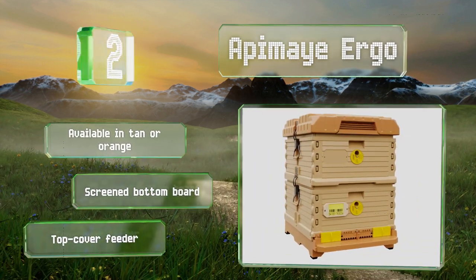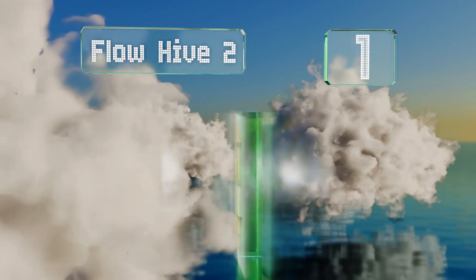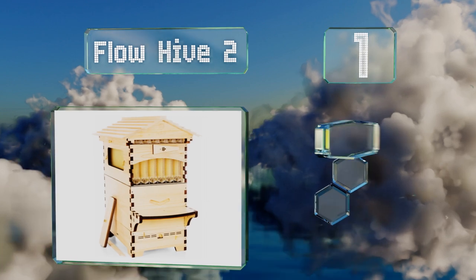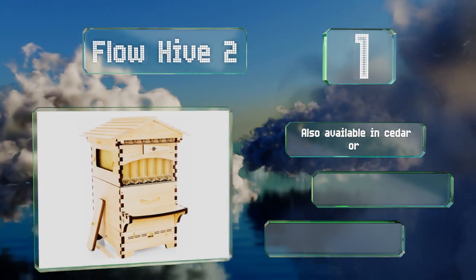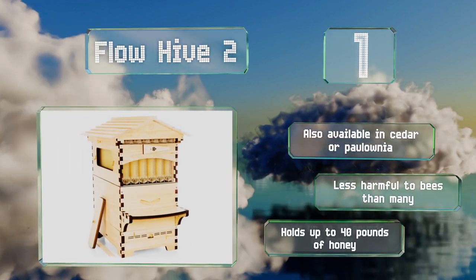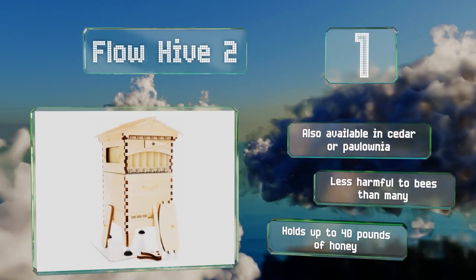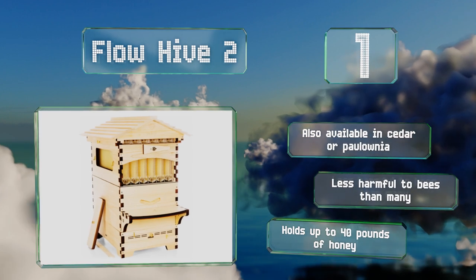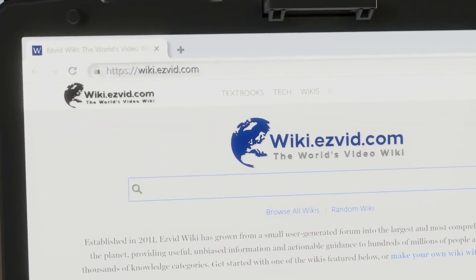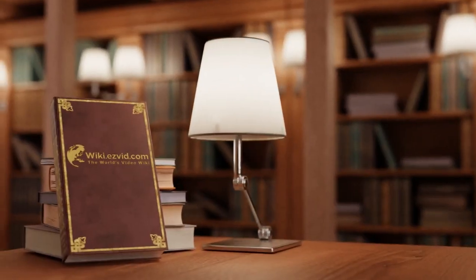Taking the top spot on our list, made of aural carrier, the innovative design of the Flow Hive 2 drastically simplifies extraction and lets keepers drain their hives by tap. If you're planning on purchasing multiple units, you can connect them to a pneumatic system to automate the whole process. It's available in cedar or paulownia, is less harmful to bees than many alternatives, and holds up to 40 pounds of honey.